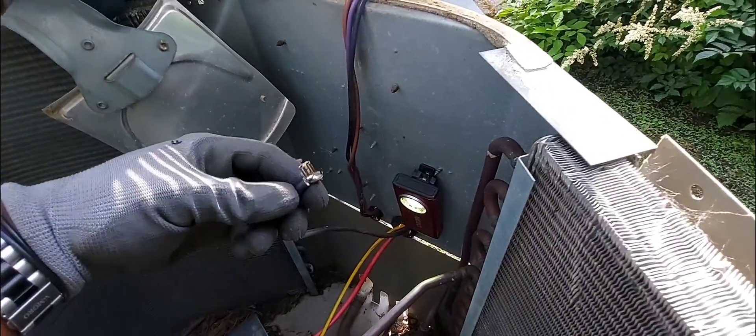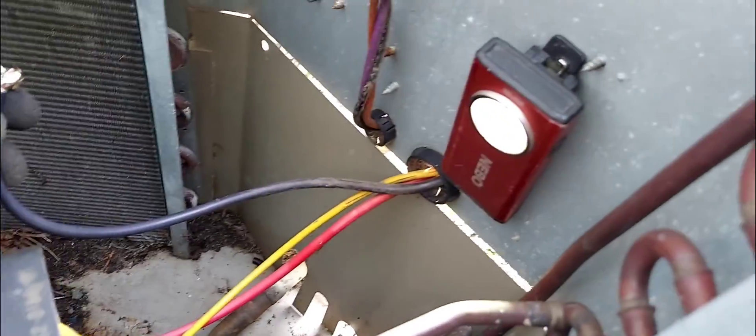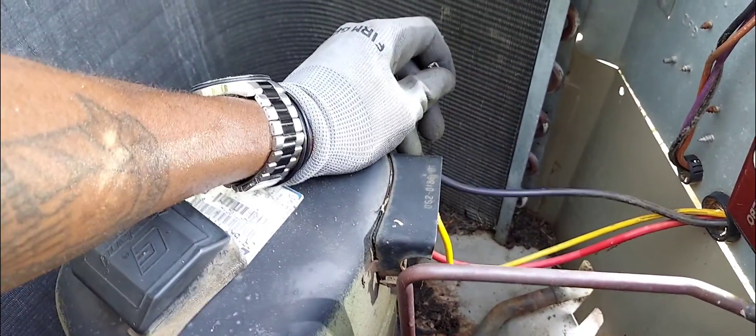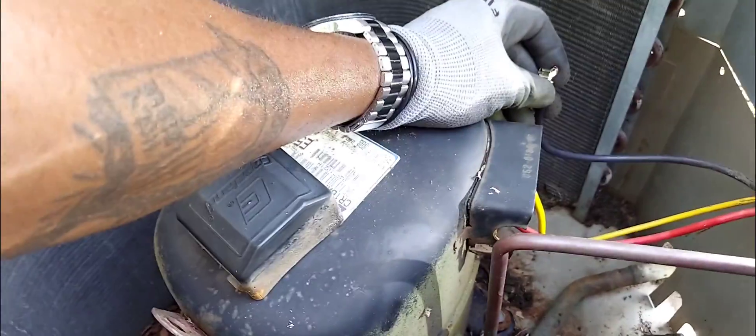I cut the wire back and squeezed on a connector. Now I'm going to go ahead and put it onto the terminal — I've already cleaned the terminals up with my wire brush. Let's see if it's going to work and I can become the hero today and give this client some more usage out of this unit.